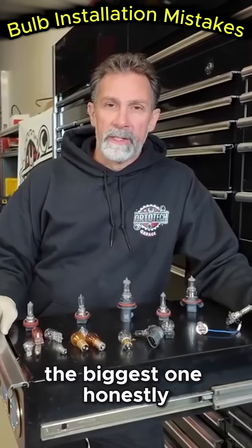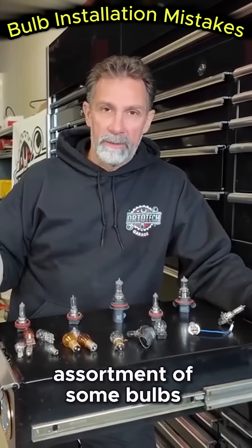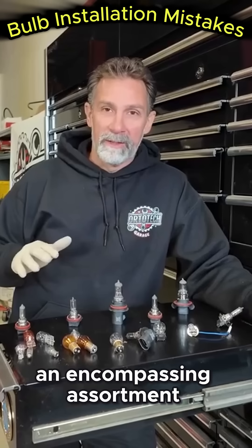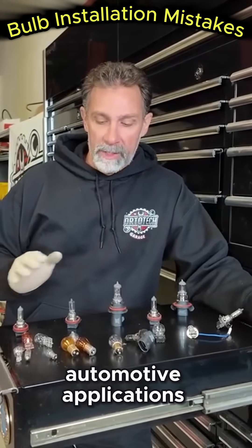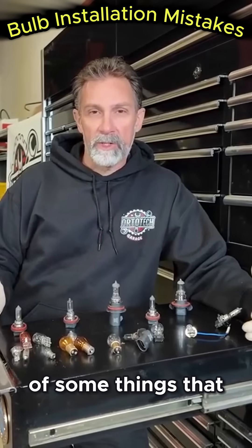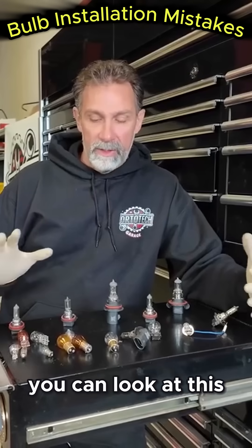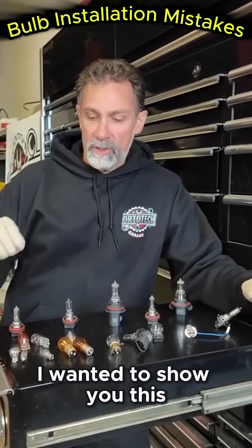This is probably the biggest one — just using the wrong bulb. If you look here, I've got an assortment of bulbs, and this is by no means an encompassing assortment; there are many more bulbs available for all automotive applications. This is just a small sample, a selection of some things that you might see, and I want to show you one specific example.